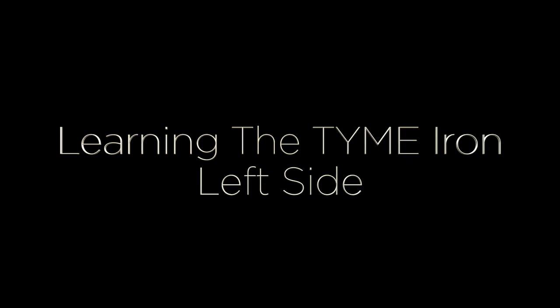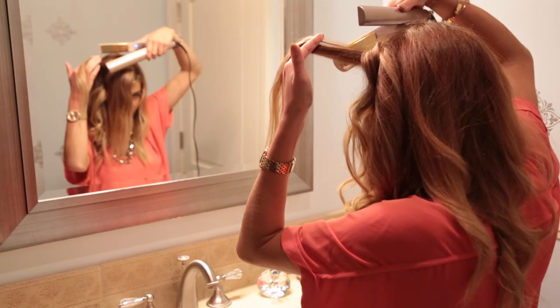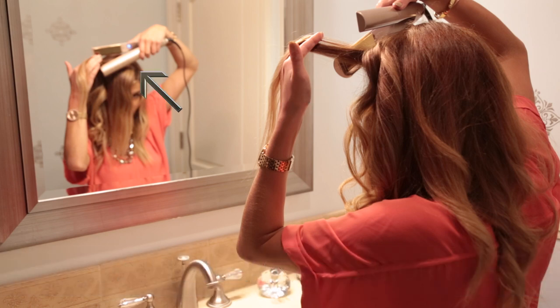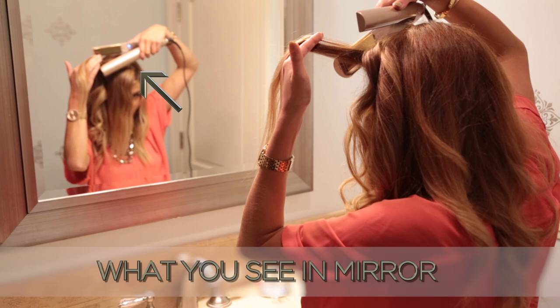Today we're learning the time iron and we're starting on the left side. Notice we have two views: one from behind on her left and one showing her reflection in the mirror. Let's focus in on the mirror.